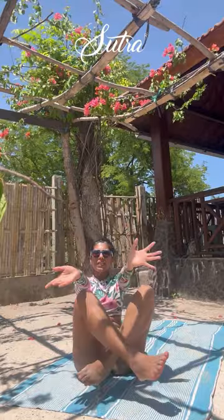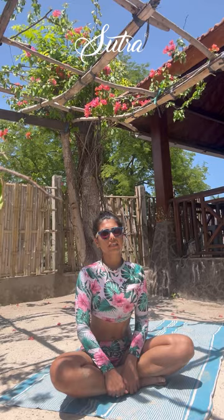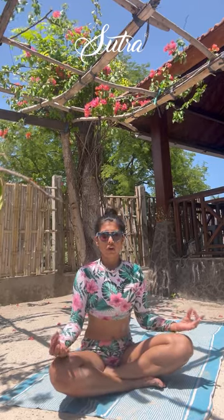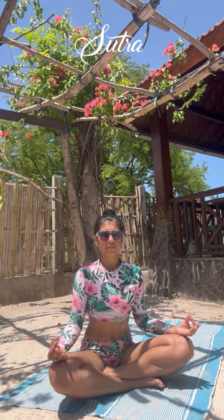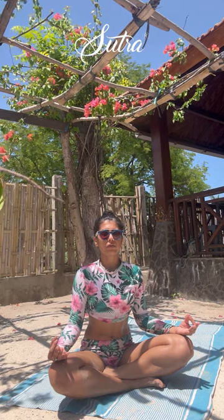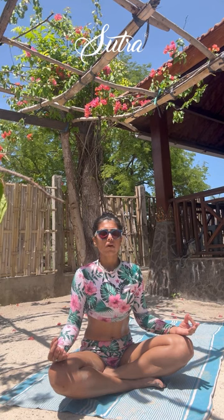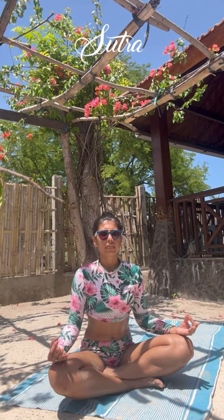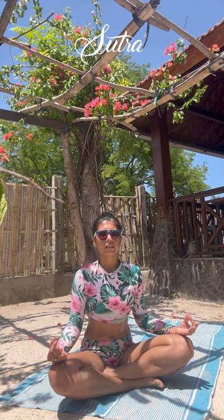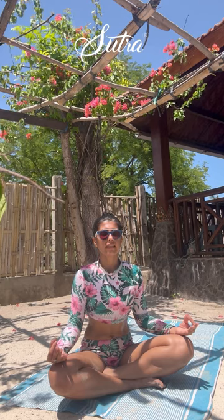Welcoming you on the mat today for a detoxifying Vinyasa Yoga Flow practice. As you get settled on the mat, bring the thumb and index finger together, and as you close your eyes, set an intention for the practice — what brought you on the mat for this rejuvenating yoga flow, and also what you want to take off the mat as you think about cleansing in your daily life, cleansing your mind, your soul. Breathe, and let's get started.